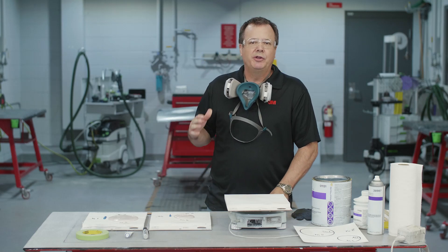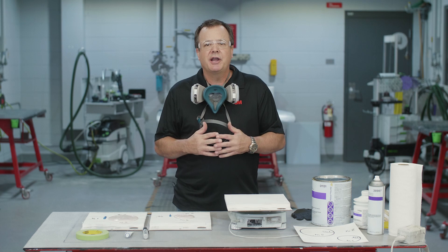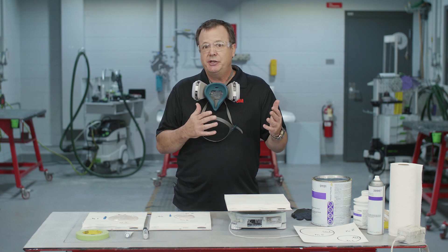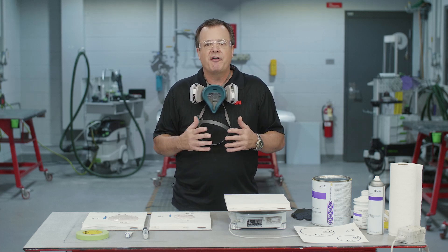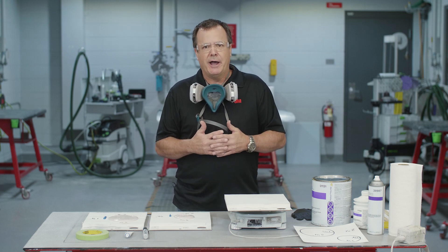Hey, Sean here from 3M. I really appreciate you joining me today for this video. The topic we're going to discuss today is body filler and hardener — what is the proper ratio? The reason we're going to talk about this is we get a lot of questions all the time, especially when there are temperature changes during the summer or winter when it gets hotter or colder. Humidity and all those things are a factor in how much hardener we need to use.